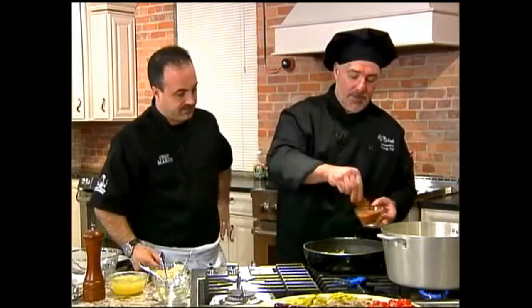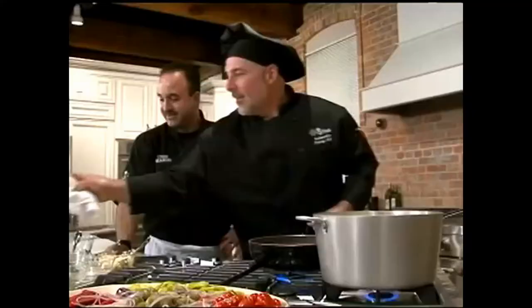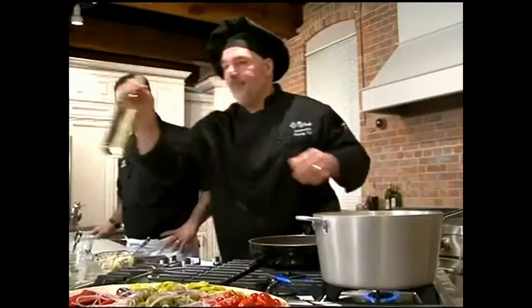Next we're gonna put a little bit of Cajun spice in here, just to give it a little bit more flavor for Patricia. Then we're gonna put a little bit of white wine — nice Pinot Grigio. Any kind of white wine will do; it's your own personal preference if you want to use a Chardonnay or Chablis.